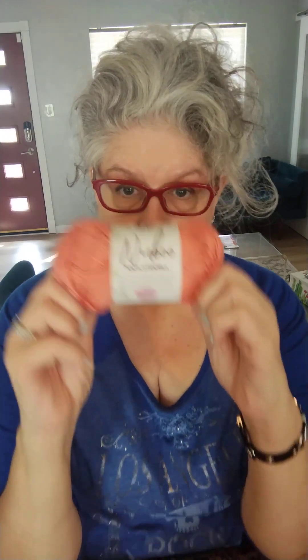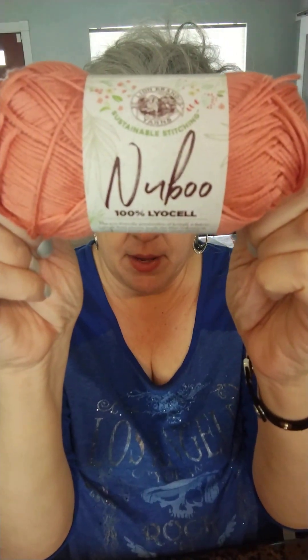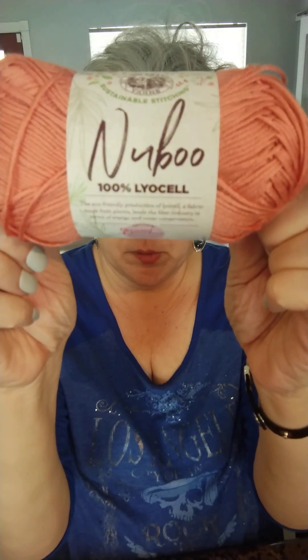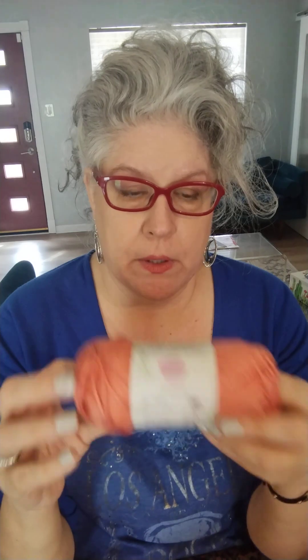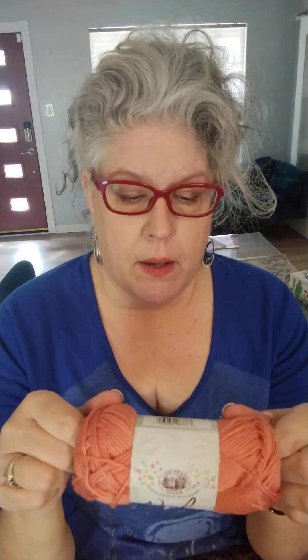This is my brand Nubu, and as you can see right on here it's 100% Lyocell. At a different time I'll probably go into a lot of depth about what Lyocell is and why it works for me, but today I'm just going to narrowly focus on exactly what this yarn looks like.